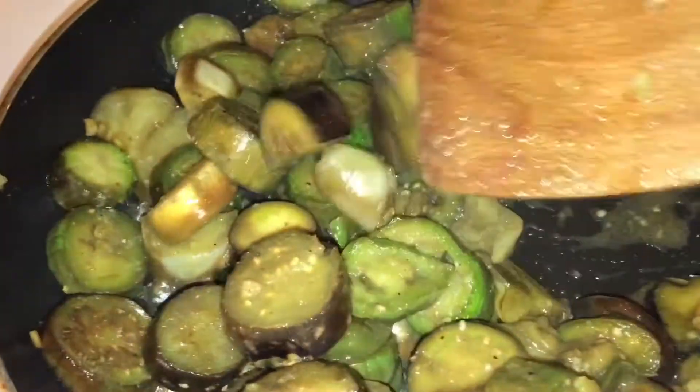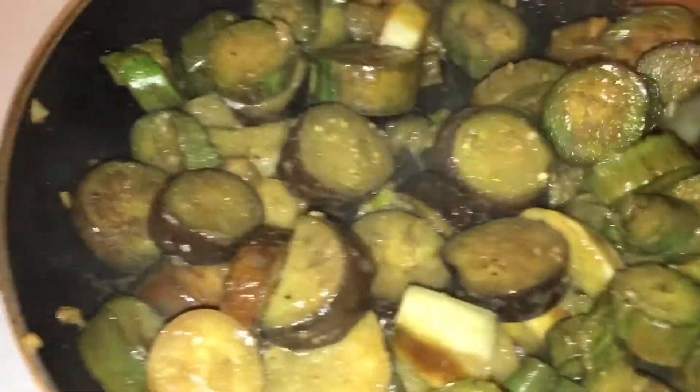You can also just use the fish sauce and add some water. The fish sauce is very salty, so just mix it around really good.